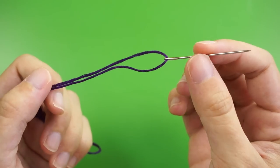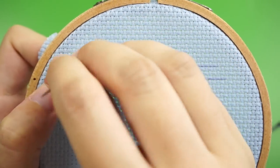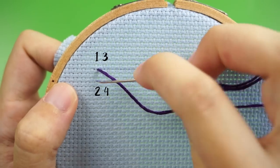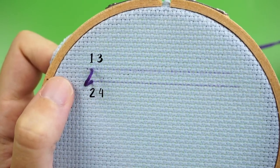Here's how it's done. Starting with a threaded needle with a knot at the end, push your needle up from the back of your fabric at point number one. Your knot will keep the thread secure. Then, to form a vertical line of thread, push your needle back down from the front side of your fabric at point number two and gently pull it tight.